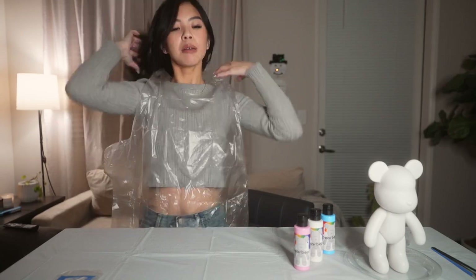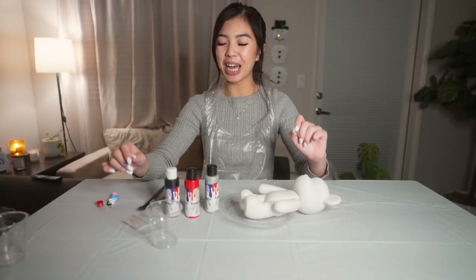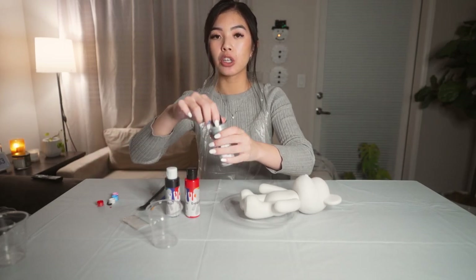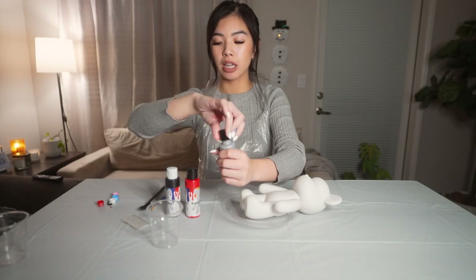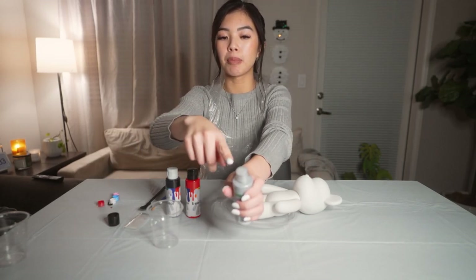On with my apron. Now that we have our supplies laid out, you're going to want to open the paint. They're all going to be sealed off, so just go ahead and pop it open right here.